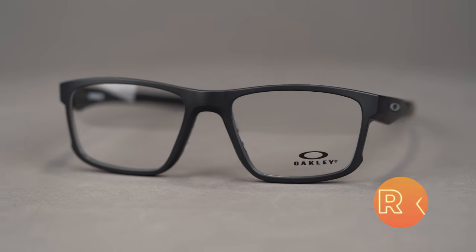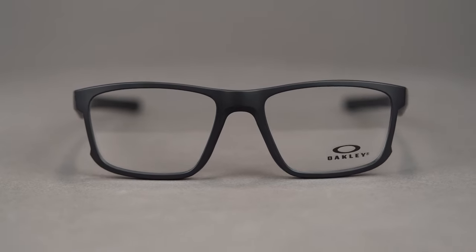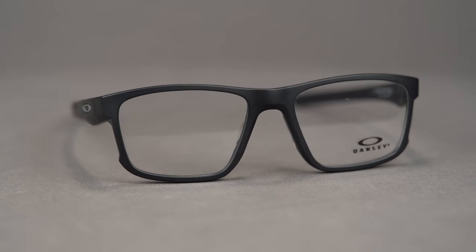The Hyperlink comes in a variety of colors and holds a range of prescriptions including progressives. You can even get it with Oakley authentic digital lenses or build your own custom lenses from the SportRx options. You can get the Oakley Hyperlink online today at SportRx.